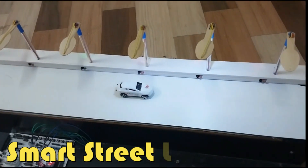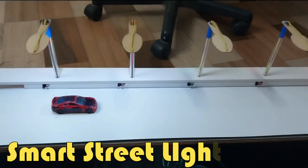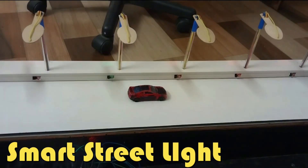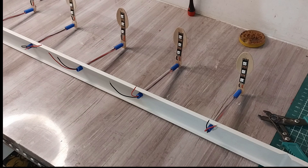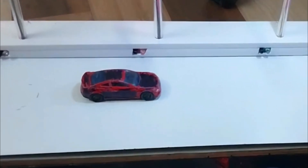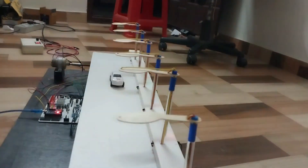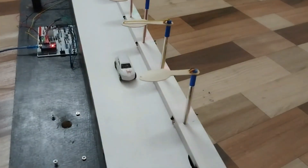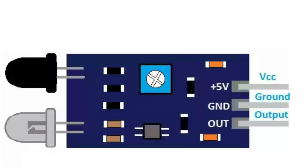Hi friends, welcome to my YouTube channel HR the Embedded. I am Kraft. I am now introducing a new video of a prototype project named Power Saving Highway Street Light System. In this project I am using a street light equipped with three W LED strip and an IR sensor to sense the vehicle near to a street light pole.